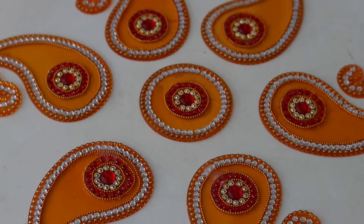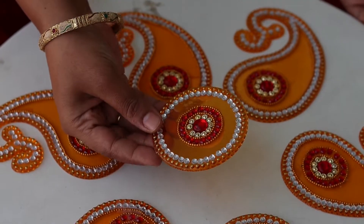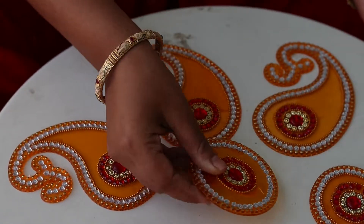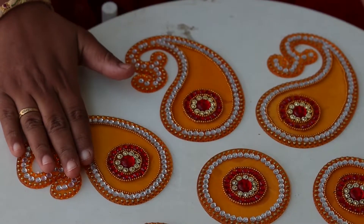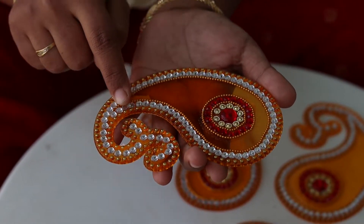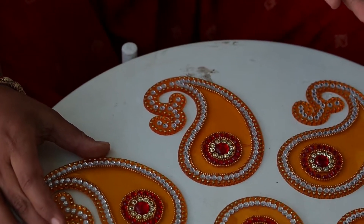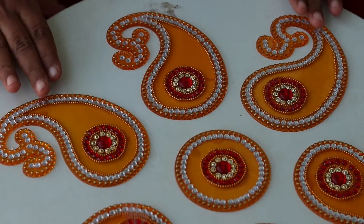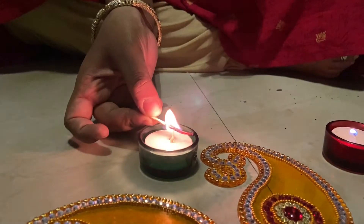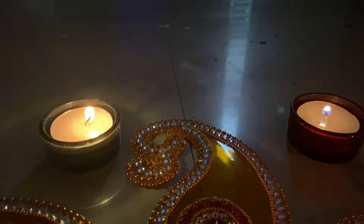This is our third decoration item. It is very beautiful and available at D-Mart. We can arrange it well for both indoor and outdoor settings, and it looks especially beautiful at night time. This is our tea candle holder — it is very beautiful.